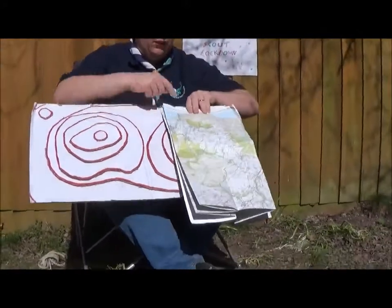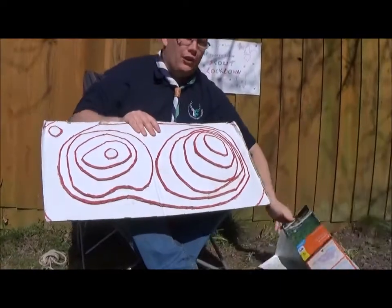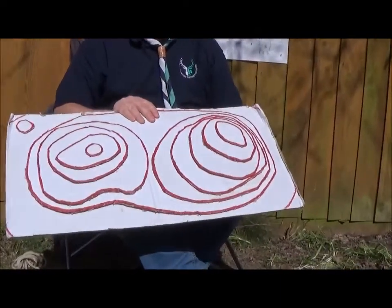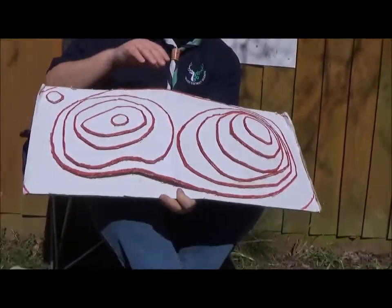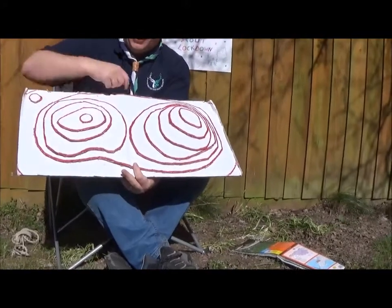These are the wavy lines you see all over the map, and they're really important for when your Scout leaders tell you to plan a hike or do a hike. If you know there's a hill coming, you can prepare for it. So how do these red lines work?